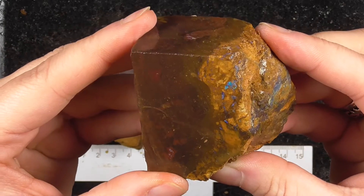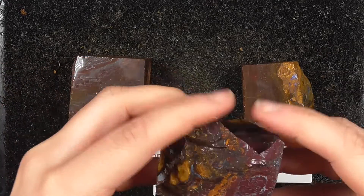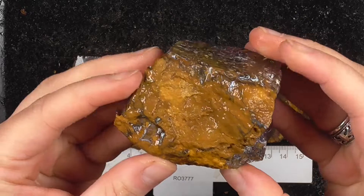Look at that. Bright pieces on this one, different note. It's got a lot more patterns to it rather than colours.